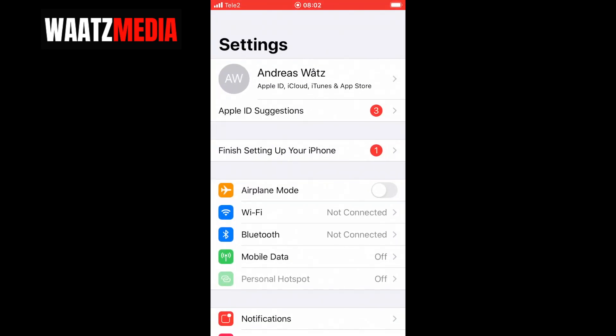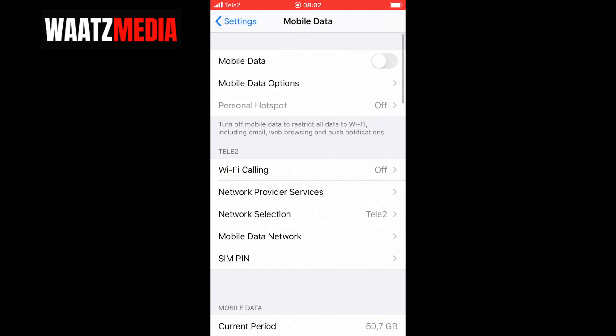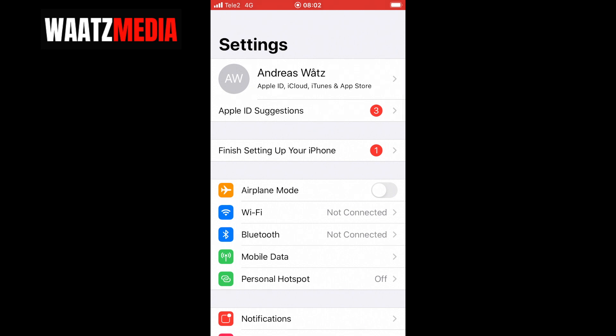To do this, go to Settings and first make sure that you have your mobile data on so you can share a Wi-Fi hotspot. Click on Mobile Data and turn on mobile data, then go back to Settings.